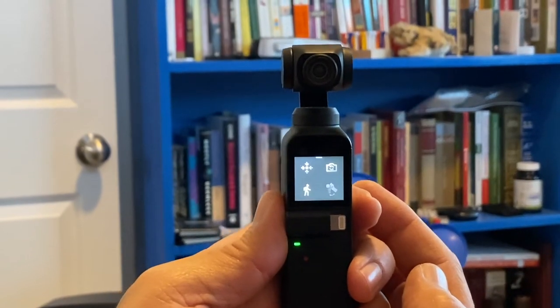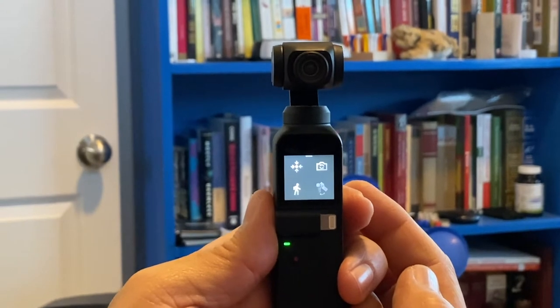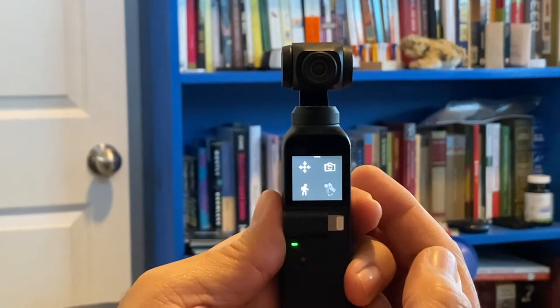Our primary use of our Osmo Pocket is for running. If you follow our blogs you'll know why. We have found that the best settings for running are here when you go into settings.